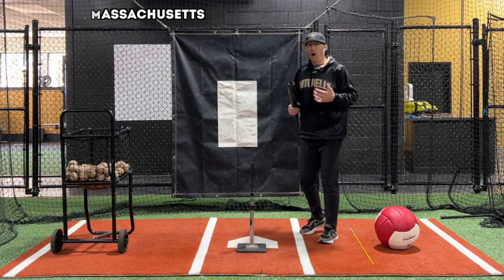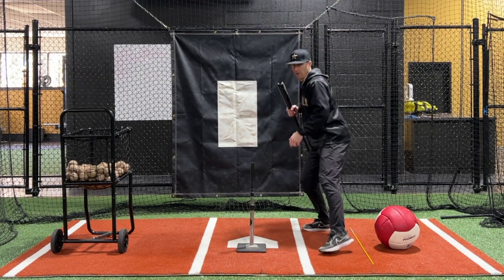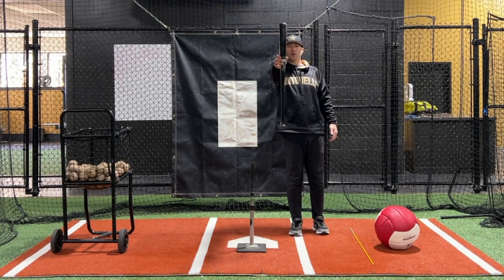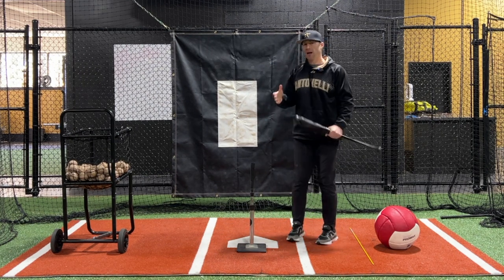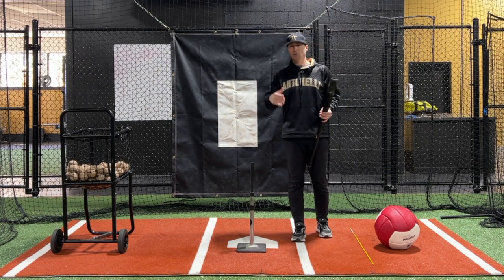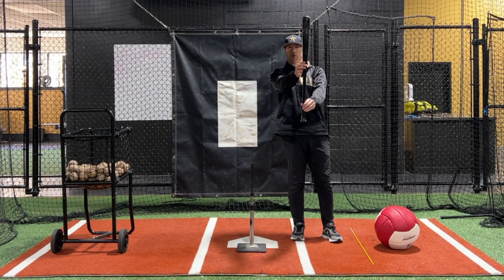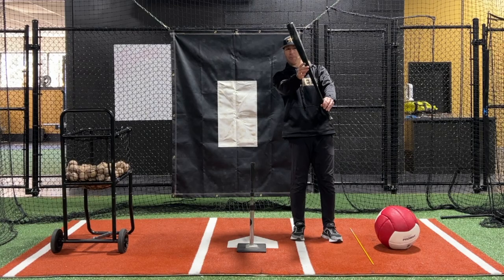When I talk about posture, it is what is my spine angle when my front foot is about to come into the ground and I'm in a good hitting position, ready to hit. This would be a vertical spine angle of zero degrees — right here. If you watch any high level hitter, you're going to see that their spine is going to be over the plate. You'll see different degrees depending on what hitter you look at, but every hitter is going to be somewhere between 20 and 30 degrees — somewhere in that range.